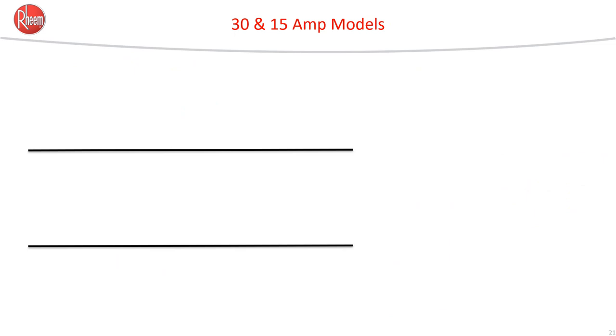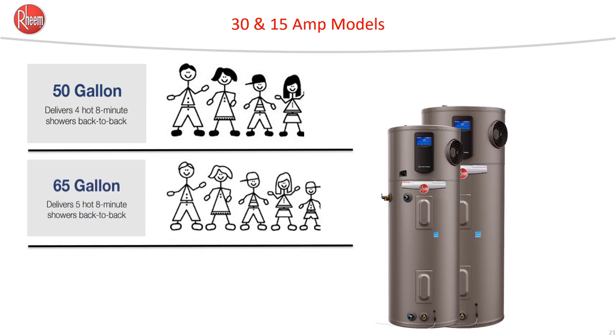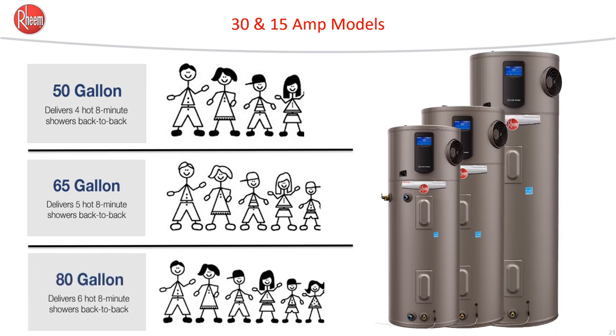Sizing heat pump water heaters is critical. Just like all water heaters, you need to size them based on expected demand in the household. As a rule of thumb, if the tank is below 55 gallons, it's enough to provide four showers in a row as long as they're eight minutes or less. The 60-gallon size, usually around 65, has enough capacity to deliver five showers of eight minutes in length. For larger families, the 80-gallon is a good choice and can give you six showers of eight minutes each.